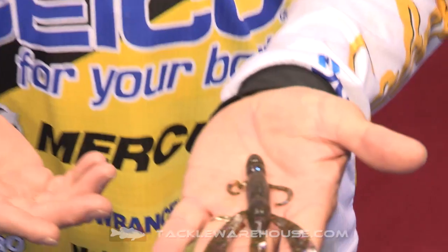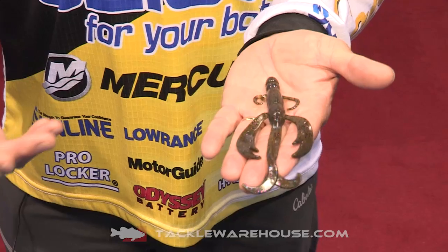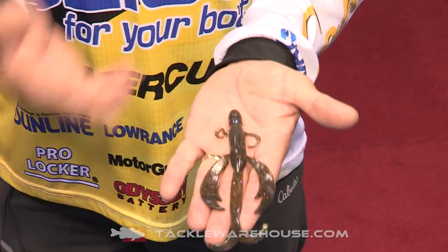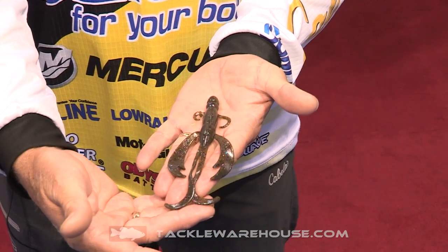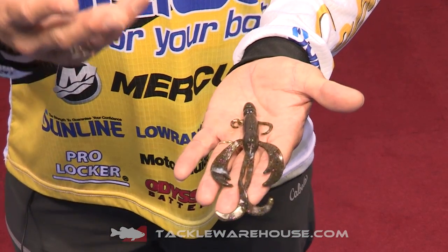Y'all know I love to throw a jig — I love to fish a football jig — and I've always thrown a lot of various plastic trailers on a jig. But I was looking for something that had a little bit of everything built into it, and essentially that's what happened with the Battle Bug.